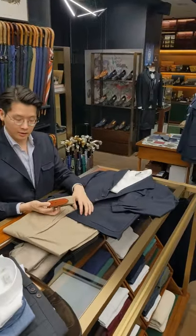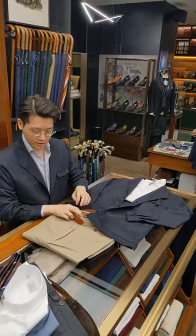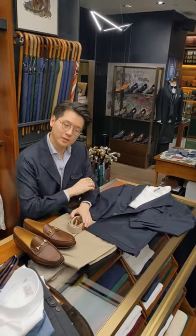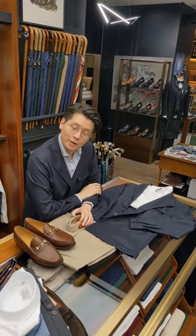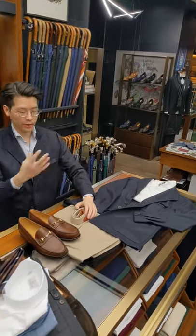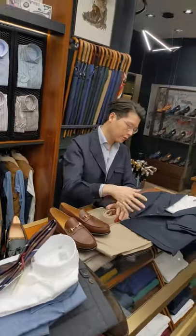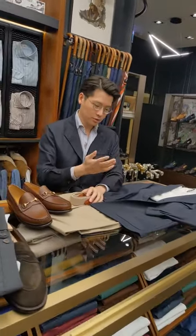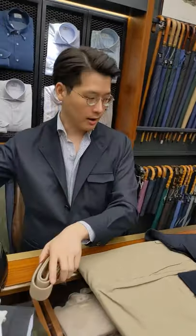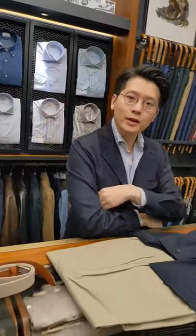Now that you're wearing chinos, you've got to think about your belt. A fabric belt like this one from Anderson's is really nice — it's got a nice fox-colored trim on it. Then maybe a pair of bit loafers from Carmina. You get this kind of 80s preppy vibe, which is interesting. This would also be a good work-from-home outfit: it's soft and comfortable but still visually very interesting and presentable.